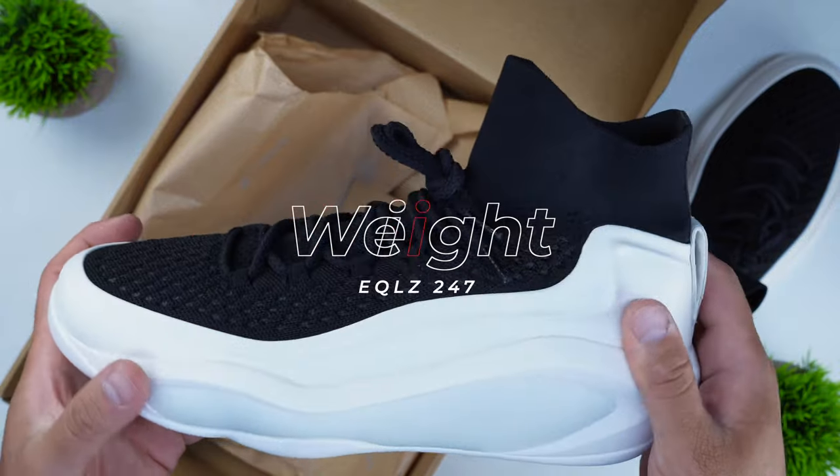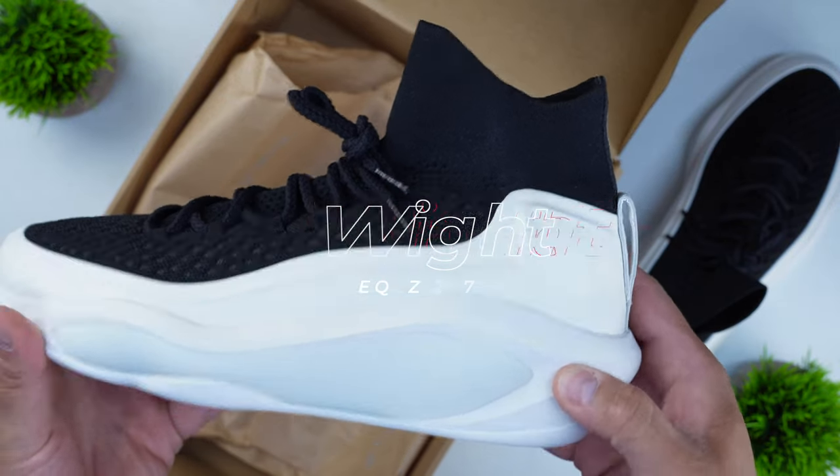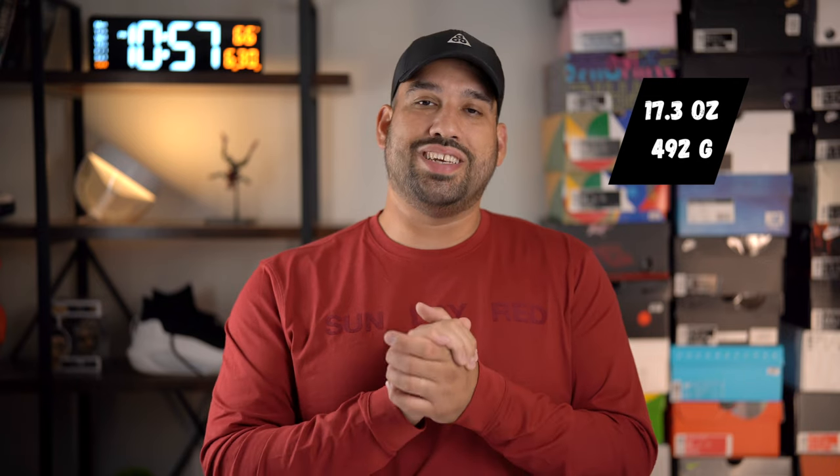There's also an anatomically correct outline of the human foot on the outsole, which we'll get into later. The materials are fantastic overall. This shoe in a size 12.5 weighs in at 17.3 ounces or 492 grams. It isn't the heaviest shoe I've tested, nor the lightest — it comes in around the same as the LeBron 21, which is a pretty decent average weight, and it's still lighter than the AE1.